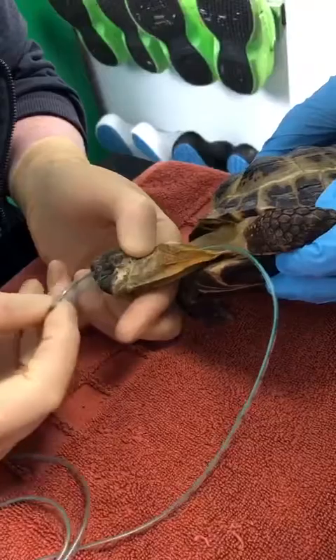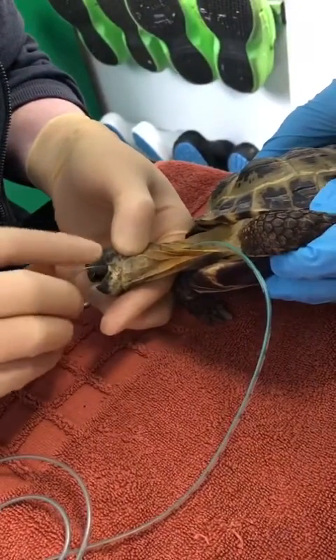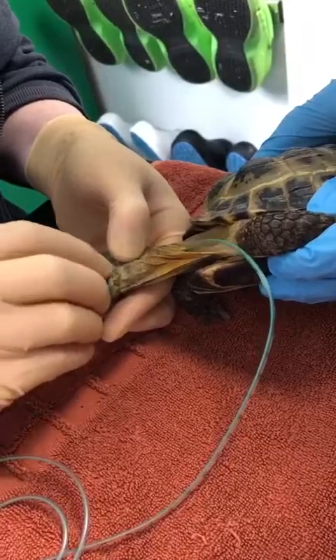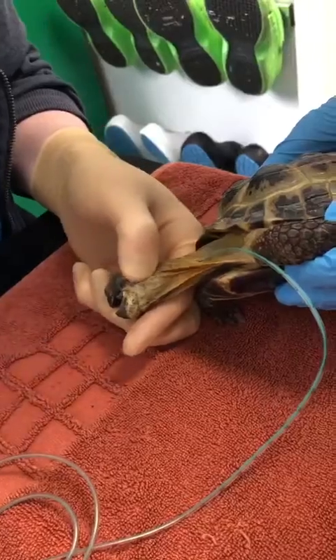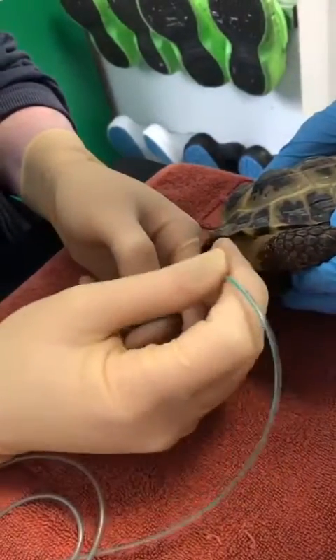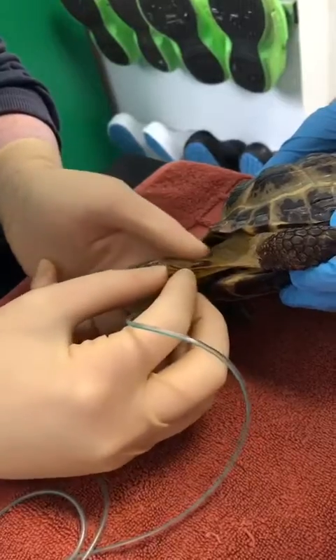We then turn the tube round and put it back down the tortoise's throat. Just feed that back down and make sure that it's in place. If you tug this end ever so gently, it will flip round, and then that's in place.